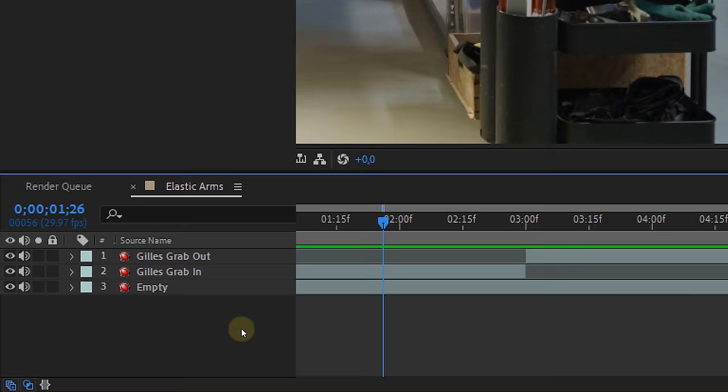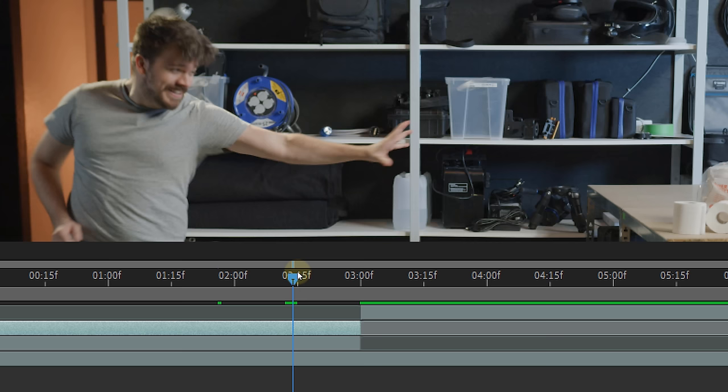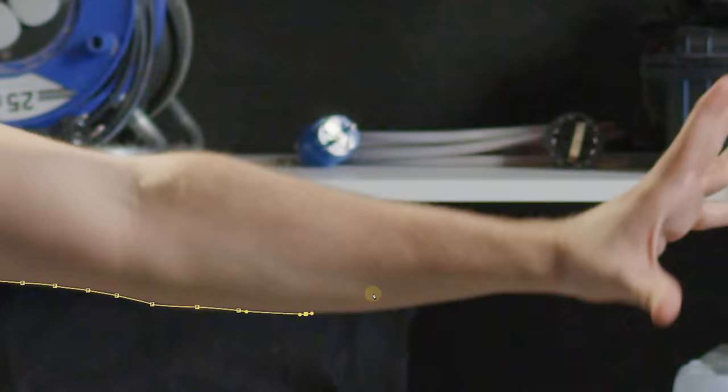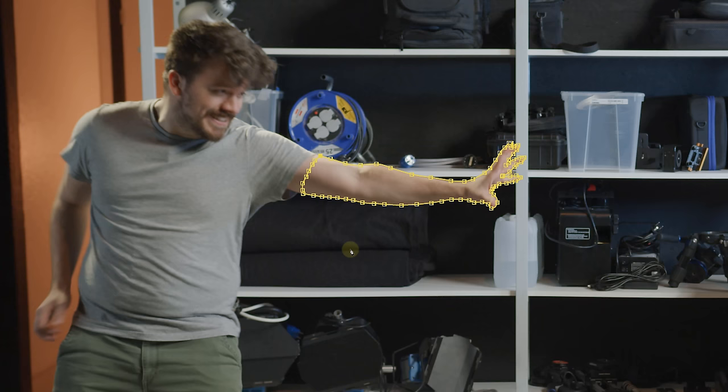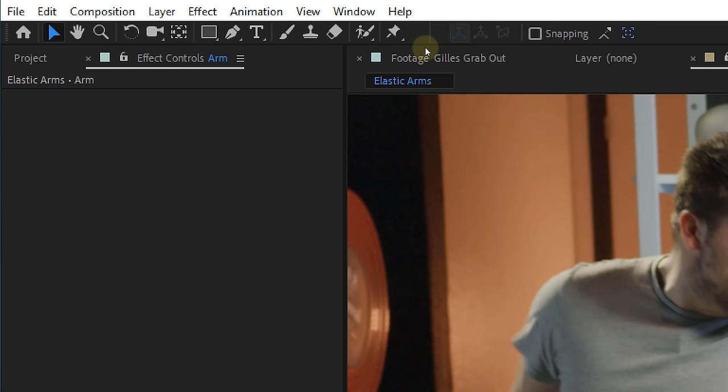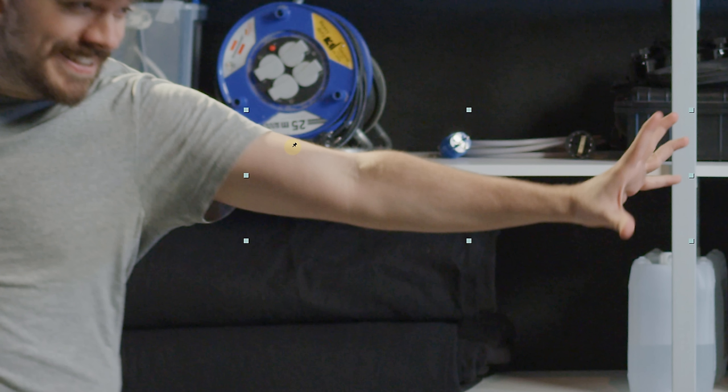Now that everything is smooth, let's start with the elastic arms. First thing you need to do is duplicate the first actor's clip and name that 'arm.' Look for the point where your actor's arm is completely stretched out, then right-click on the arm layer, go to Time, and choose Freeze Frame. Now create a detailed mask around the arm and feather it a little. Next, shorten the arm clip and look for the point where your actor's arm becomes visible when doing the grab movement — here our new arm clip will start. For the fun part — the stretching — take the Puppet Position Pin tool and place some points on the arm layer. Start with three pin points on the start of the arm, then three more a little bit to the right and so on.